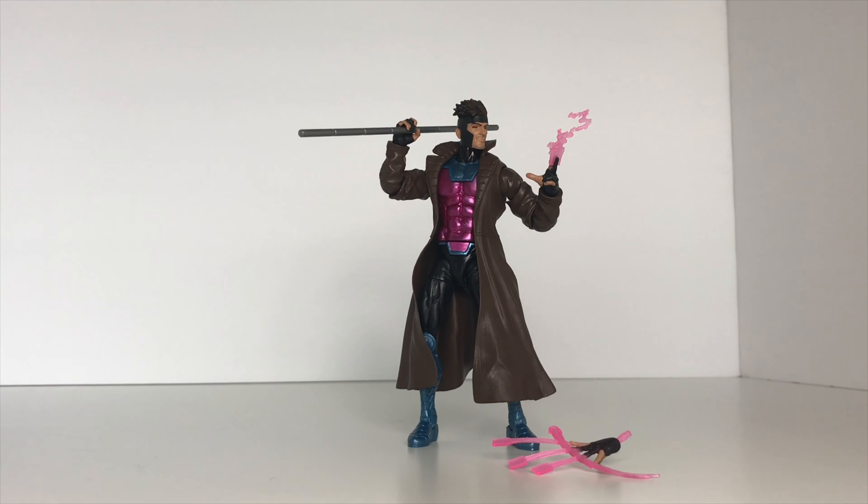I think the paint work on this guy came out really well. Something I want to point out is that the peg for this hand is the same translucent pink as the effect piece. Basically what they did is mold this entire hand in that same translucent plastic and just painted it. I think they did a fairly good job painting it to make it look like his normal hand — so good on them for that.